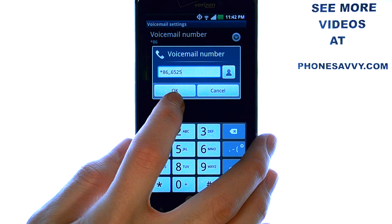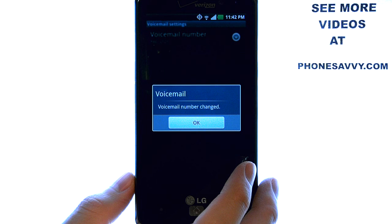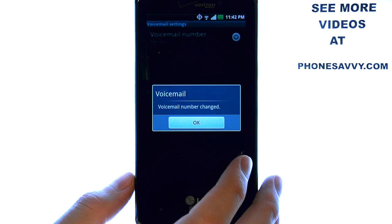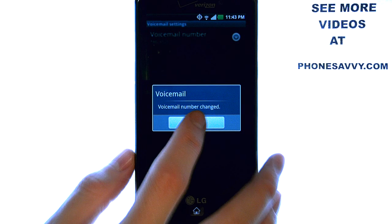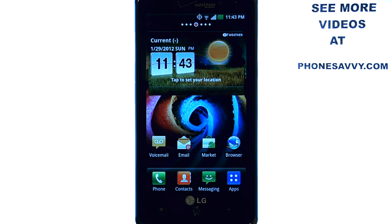When you are done, press the OK button, and your new voicemail box number will be saved. The home button will take you back to your home screen. See more training videos on the LG Spectrum at PhoneSavvy.com.